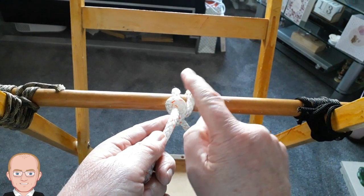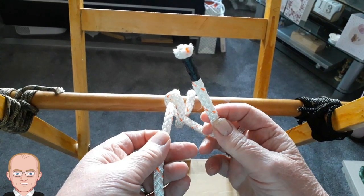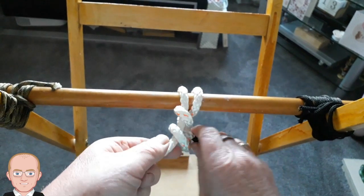So just to make sure that that doesn't slip, we take it exactly the same — see the black end of the rope — over the top and through there.